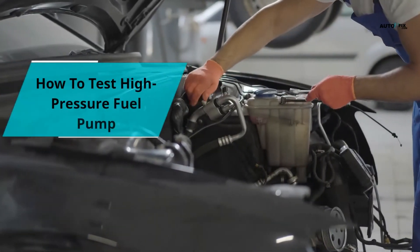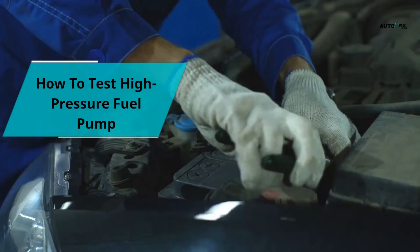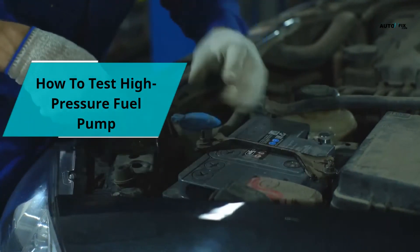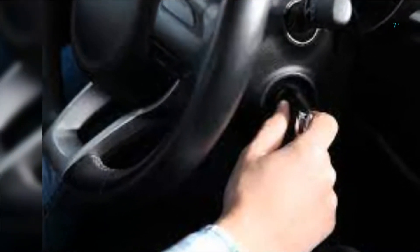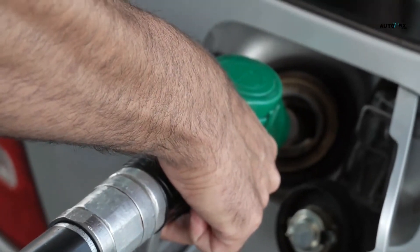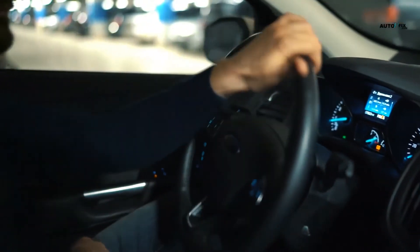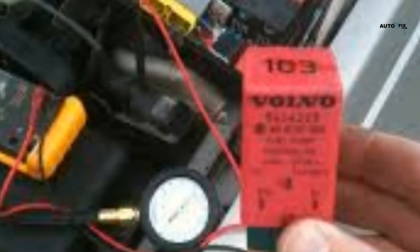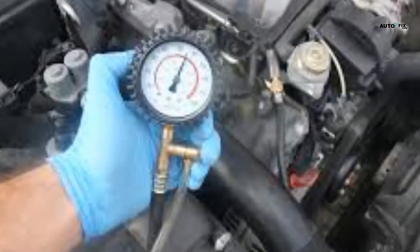How to test a high pressure fuel pump? High pressure fuel pumps can be quite bad, so it is important to know the symptoms that would notify you of a potential problem. These are the signs of a bad high pressure fuel pump: 1. Difficulty in starting the car or ignition. 2. Frequent stalling at high temperatures. 3. Hearing whining noises coming from your fuel tank. 4. Your engine begins to sputter as you drive at high speed. 5. Vehicle surging. 6. Low gas mileage. 7. Your car loses power under stress, such as moving up a hill or carrying a heavy load.